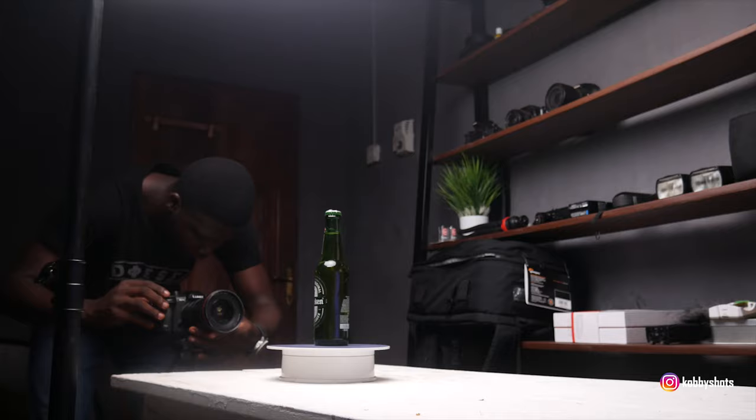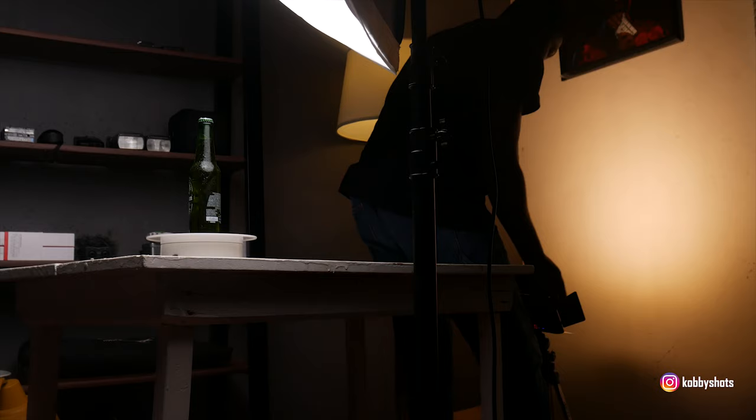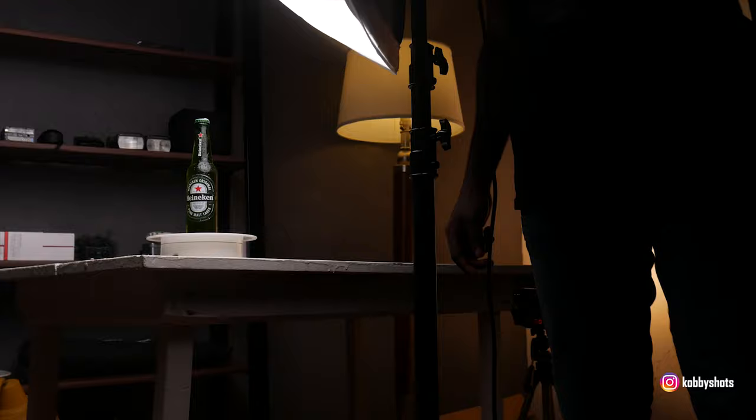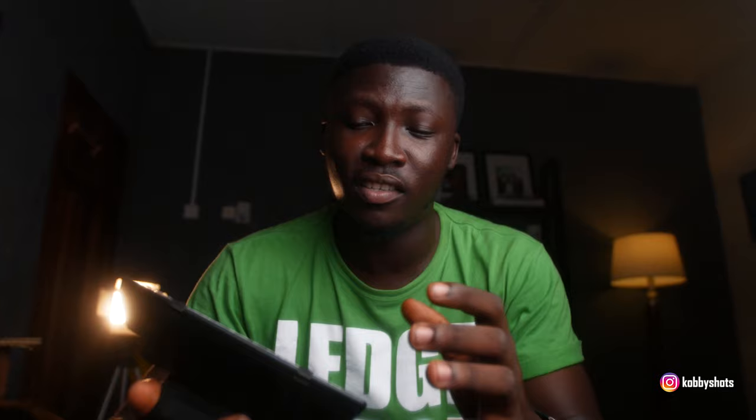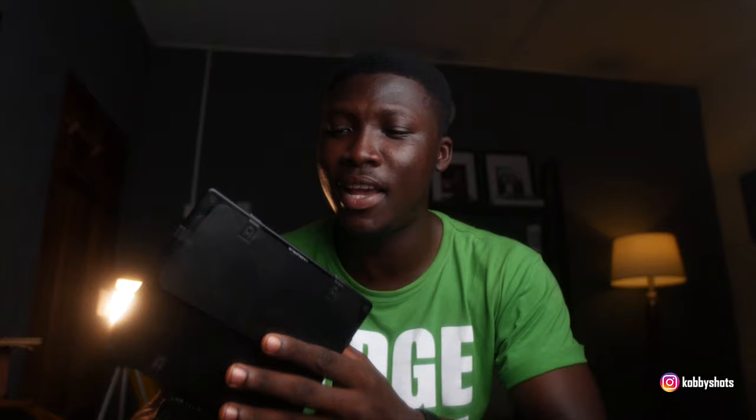In addition to the lighting, I used the Yongnuo YN300 Mark II to give the background some character. My background is white, so it would reflect any light I blasted against it. I used this light because I was able to change the temperature to warm, and that's what I used to achieve the introductory shots in the sequence. I also used a blue light — since this light isn't RGB, I couldn't get a lot of colors from it, so I used a blue gel to change the background and give the whole atmosphere a sense of coldness, making it seem as if the bottle was very cold from the refrigerator.